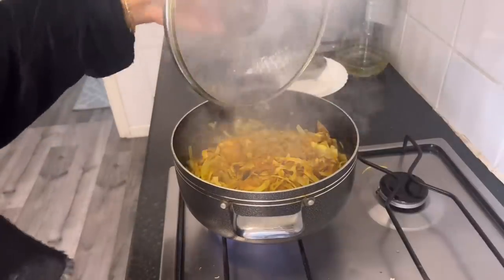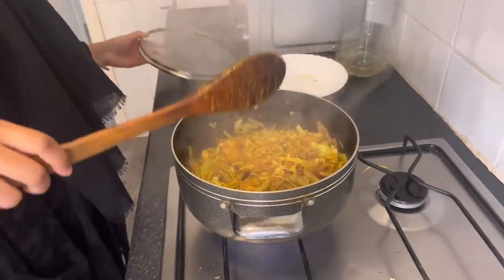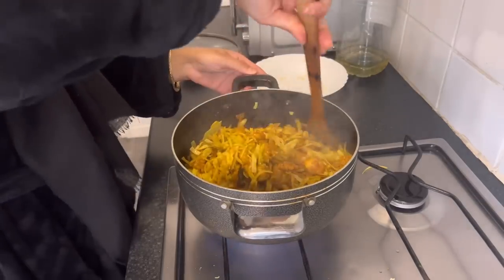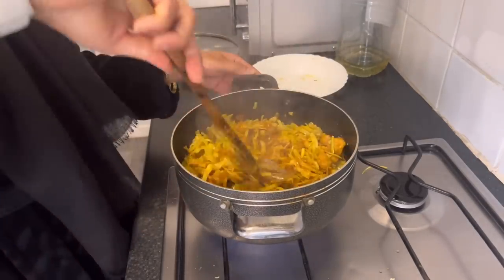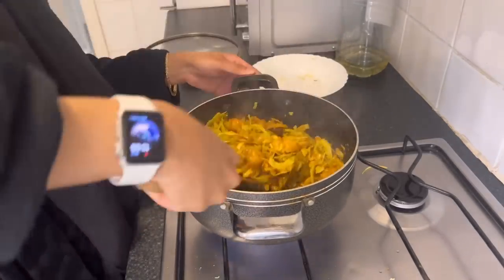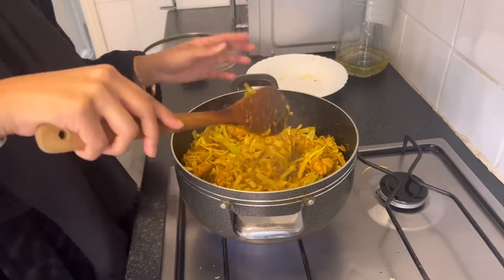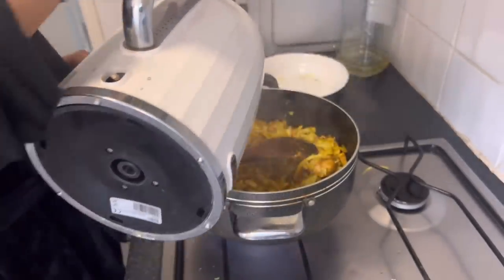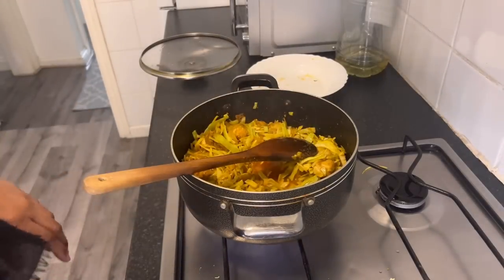Let's have a quick check on the curry. The cabbage is almost cooked — it's gone a bit soft. What I'm going to do at this stage is add a tiny bit of water so it's not super dry, and put the gas up.